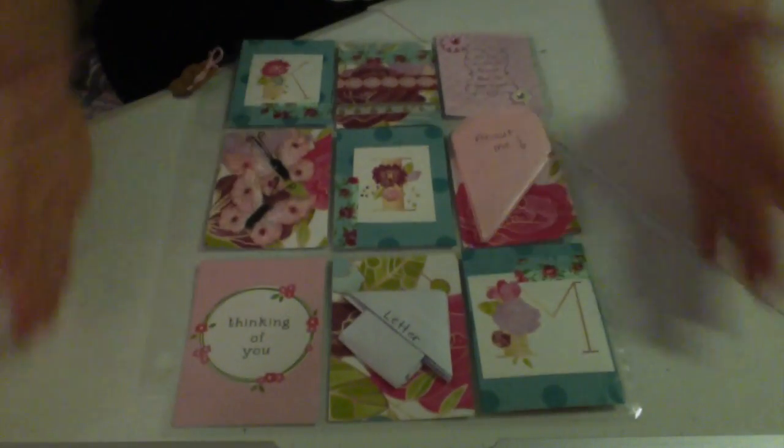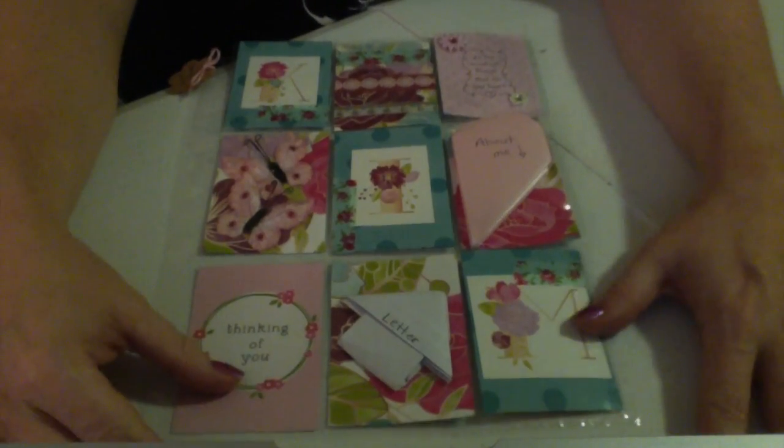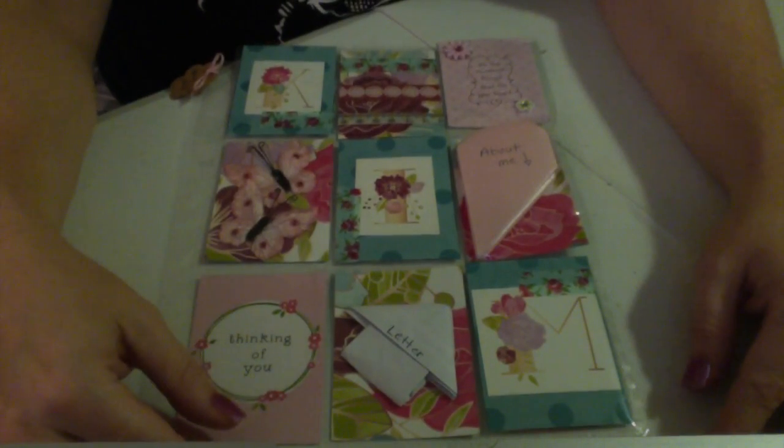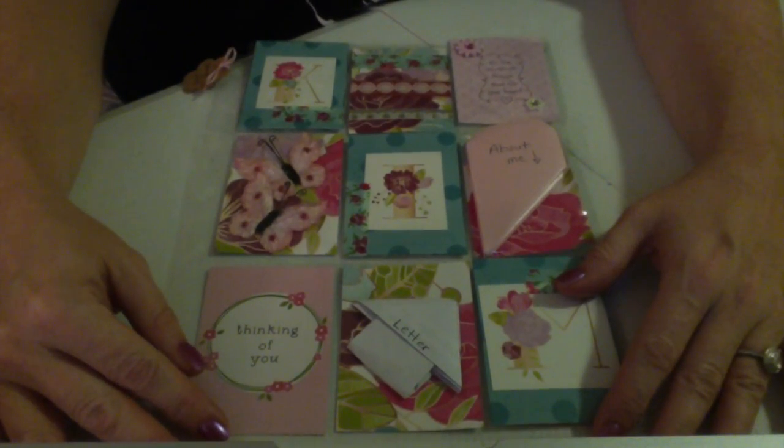I really love how it turned out. I'm very excited about pocket letters — as most of us are — and I look forward to getting to know you all better. I feel like this is a great way for us to get to know each other a little better. Thanks for taking the time to watch, and I'll see you next time.